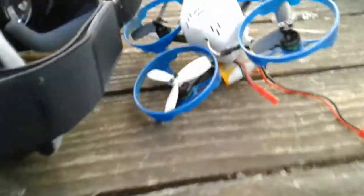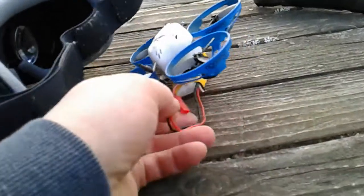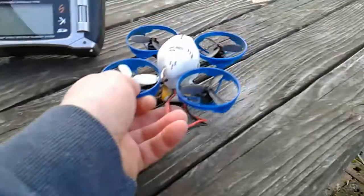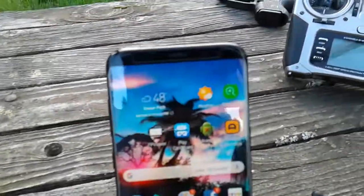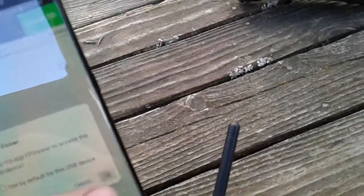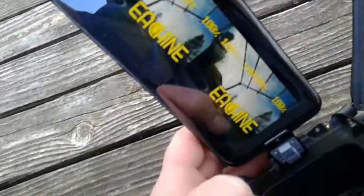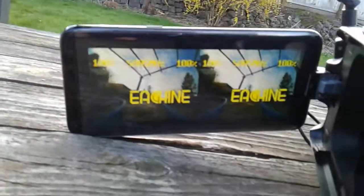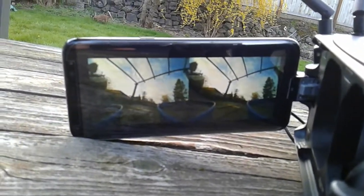Now we'll plug in the Blade Torrent by E-Flight. It's kind of tricky to do this one-handed. I'll open that FPV Viewer back up — connected. And there you go, there's the initial screen.